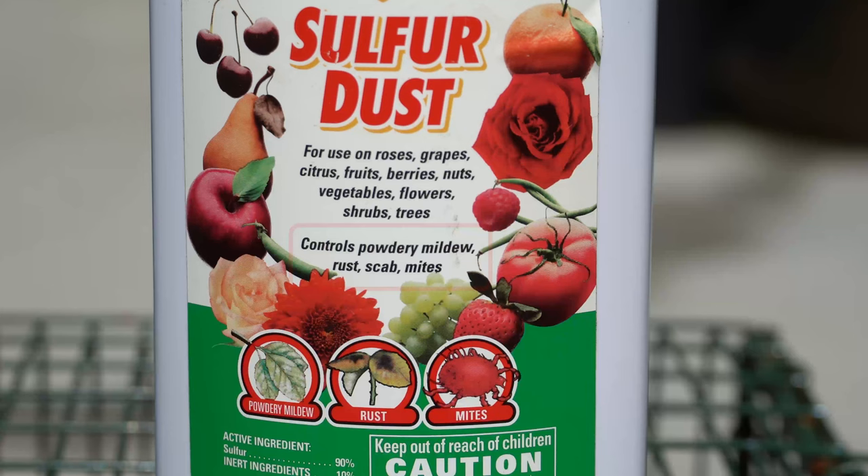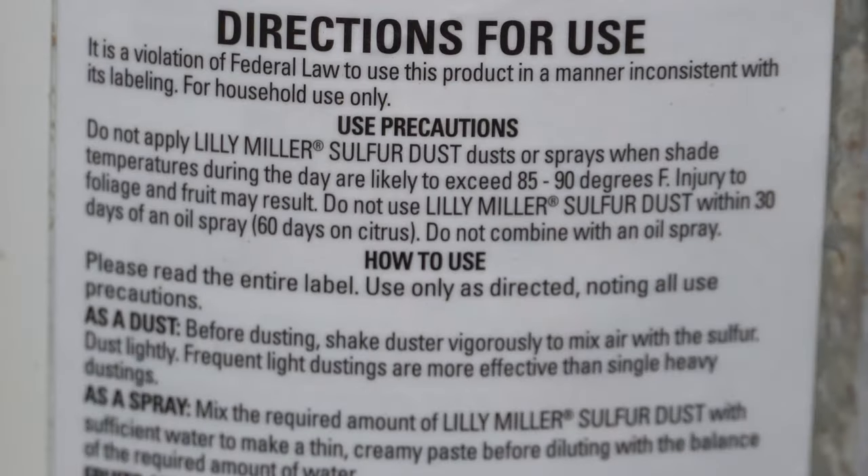Wettable sulfur powder controls powdery mildew, rust, scab, mites, and a number of other problems, and is safe for use on a variety of different plants. You must consult the instructions before using sulfur powder because sulfur can be reactive and can burn your leaves if not used properly.